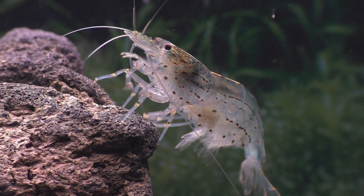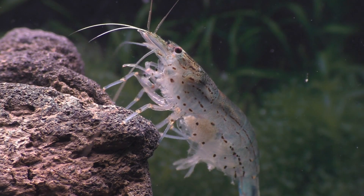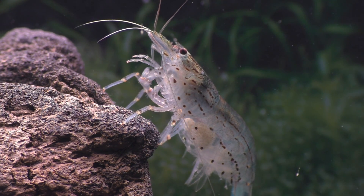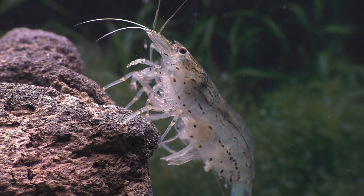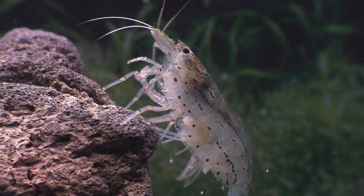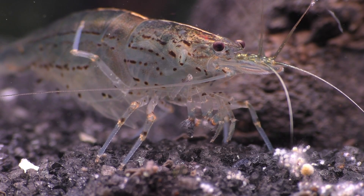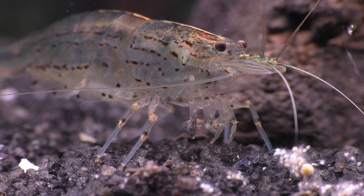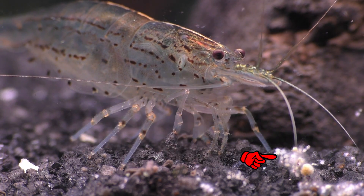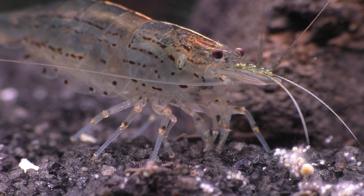Two and a half gallons is a pretty small tank for an Amano shrimp, but I've kept the water clean and she's been treated like a queen, so I doubt that I'm to blame — but shrimp need stability, and maybe the move was just too much. Ten days since her eggs first began to hatch, she's finally finished, but it wasn't a complete success because some of her eggs did come loose and fall onto the substrate, and to the best of my knowledge none of these fallen eggs hatched.